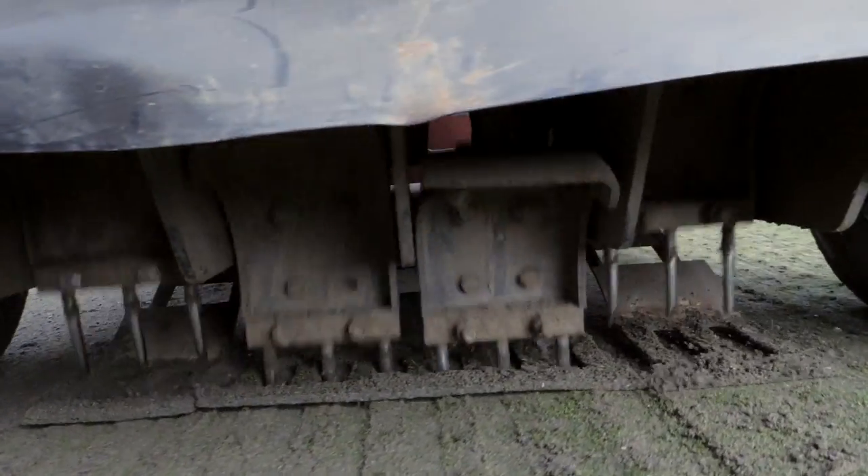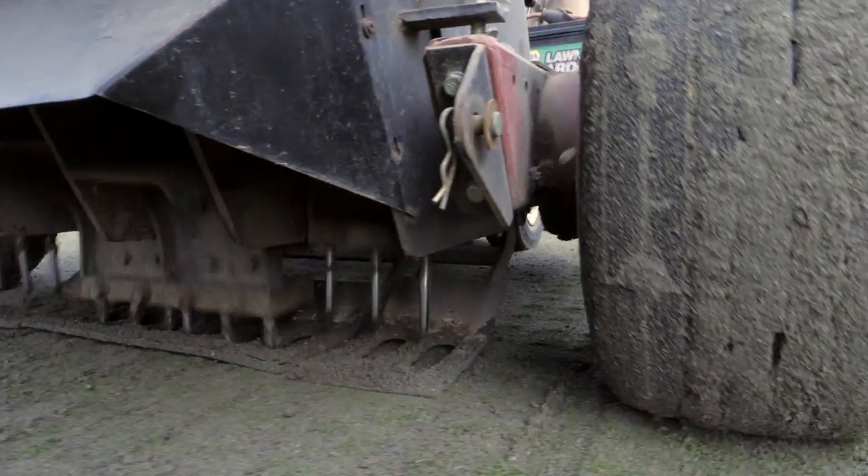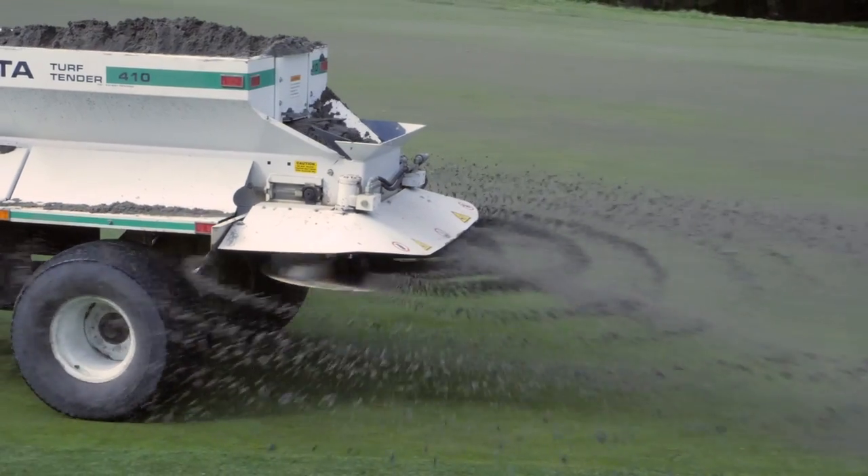The process for punching all 18 holes — we punch holes in them, that's called the airification, and then we sand, and after the sand dries we drag it in.